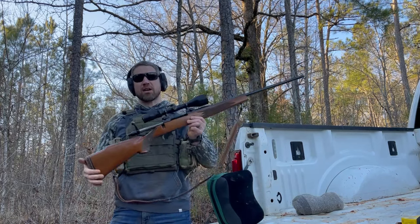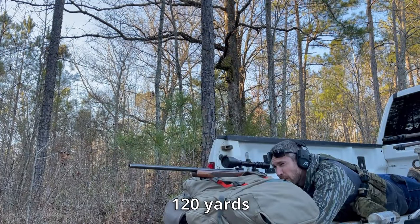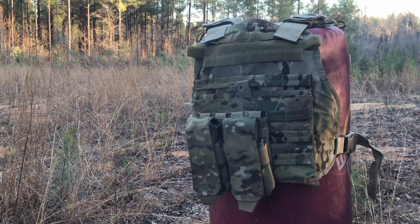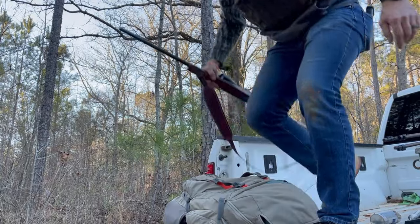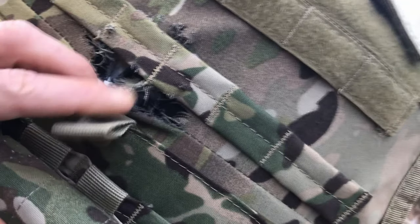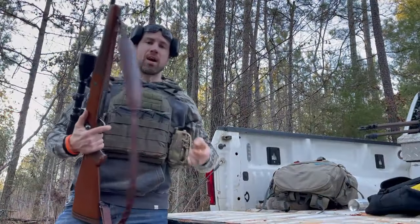First up, we've got granddad's rifle — we're going to be shooting the 30-06 black tip. Looks like we got a good hit right here in the center. This is the actual hole; you can see it looks pretty good, pretty shot up.